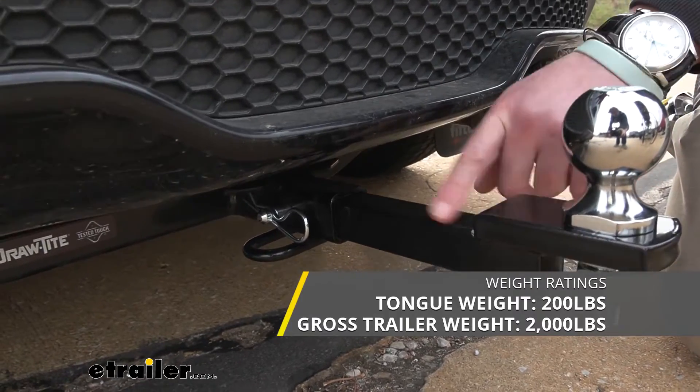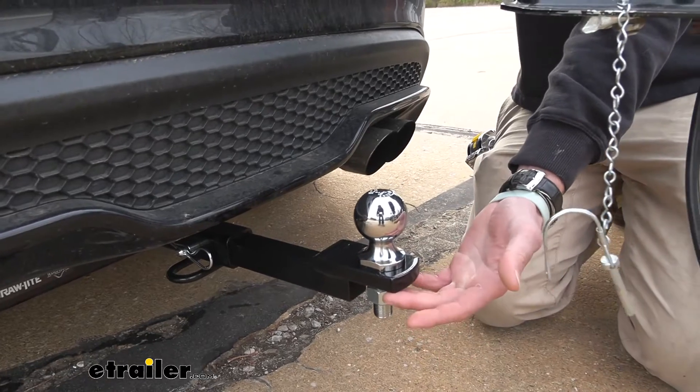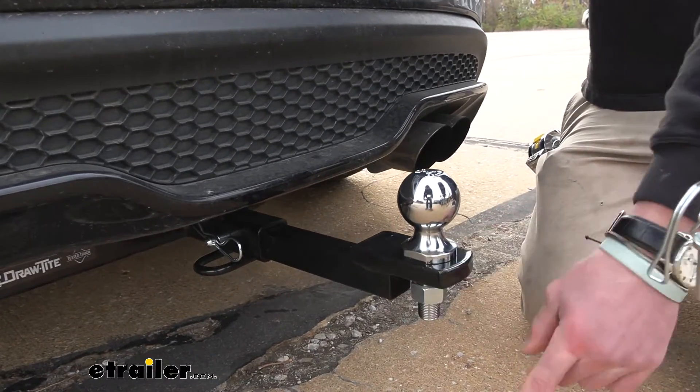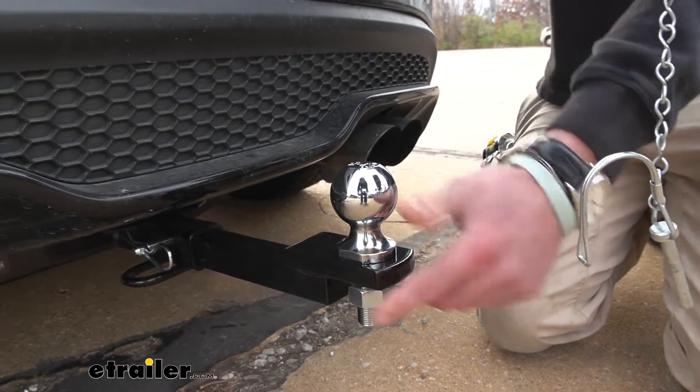When it comes to different types of trailer ball mounts, basically the only thing that really differentiates it is of course the hitch size, so make sure you have an inch and a quarter, but also the rise and drop. This one's only going to give us a rise and it's about five eighths of an inch of rise.